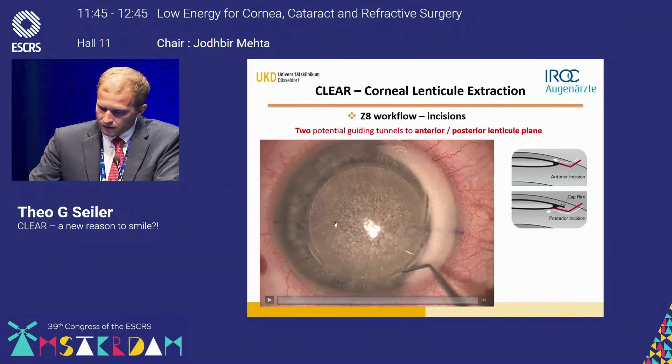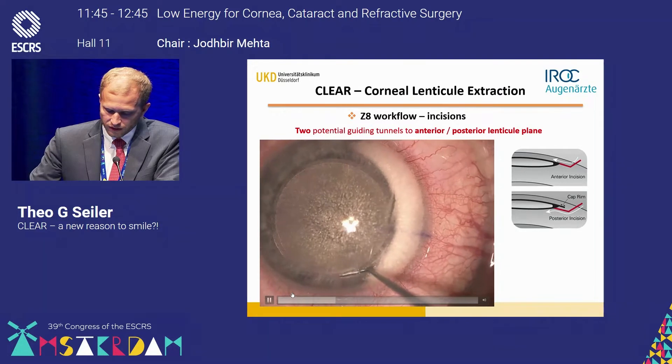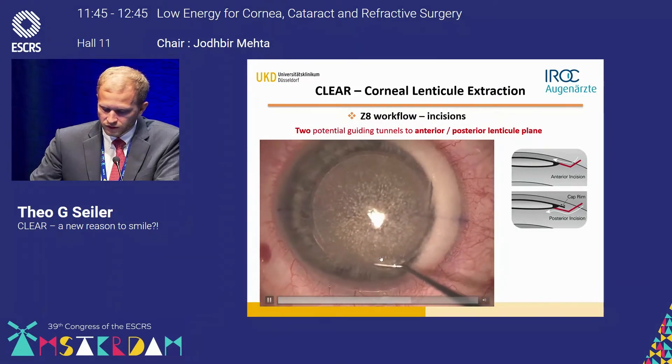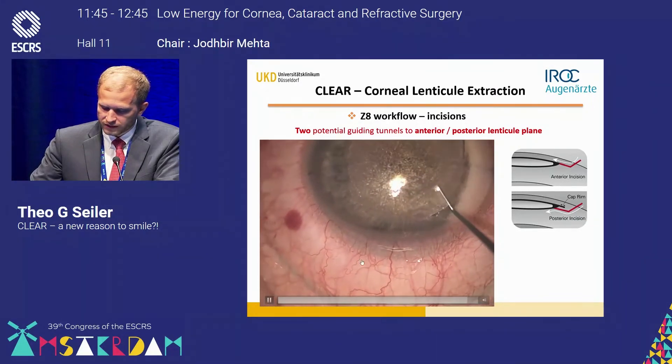Here is a video showing how to distinguish whether you are anterior or posterior to the lenticule. I'm using only one incision in this video, with the other as a backup in case I get lost — though this only happened in the first two patients. You'll see I go into the incision, turn the hook, confirm I'm anterior to the lenticule because there's no reflex of the lenticule margin, and then open it up to get an entrance for dissection.